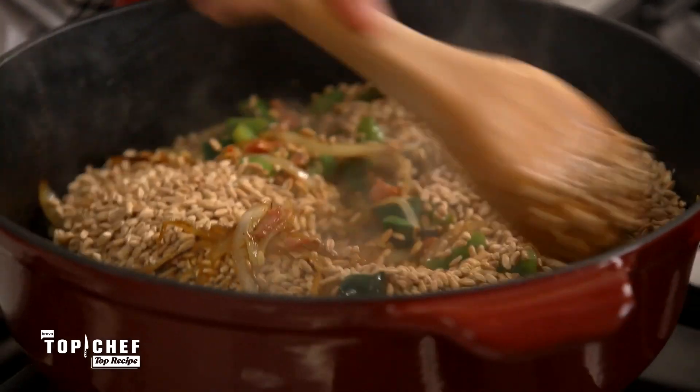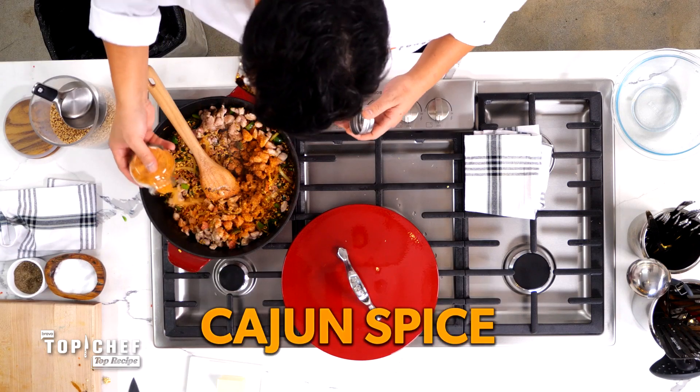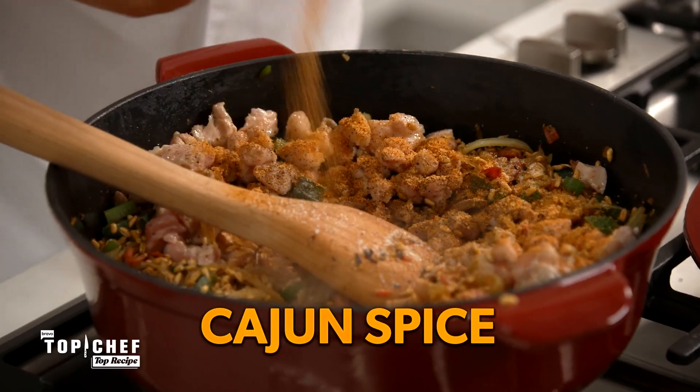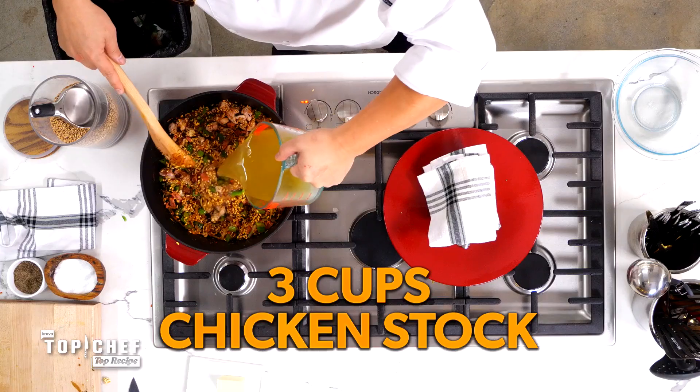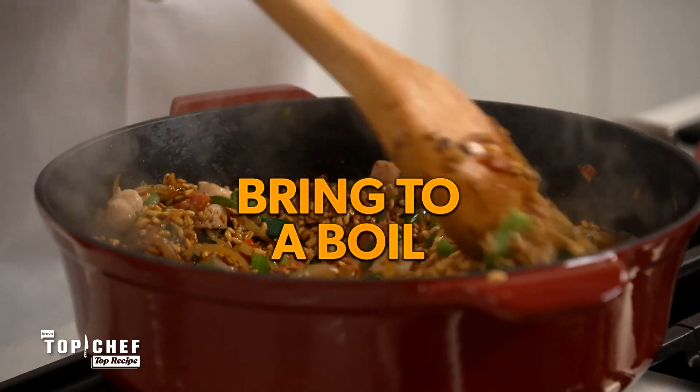Once the farro is toasted, we're going to add back our chicken thighs, salt, pepper, and your favorite Cajun spice. This is where you get to be liberal with your seasoning. Then add three cups of chicken stock. Bring this up to a boil and we're going to get it into our oven.